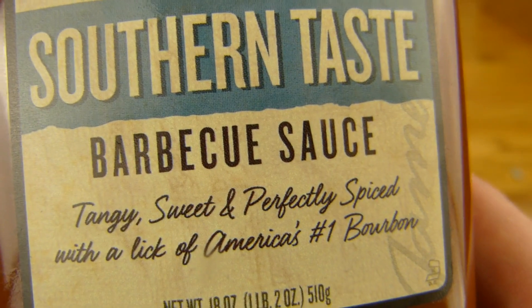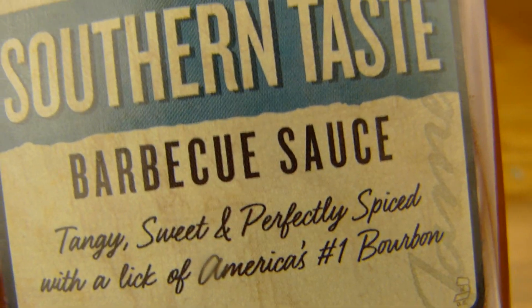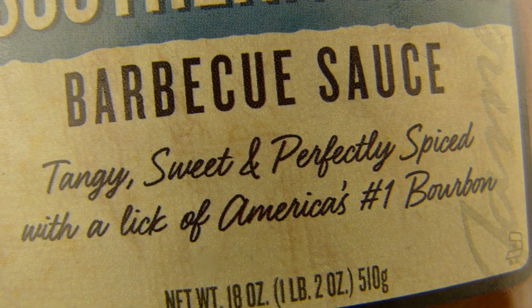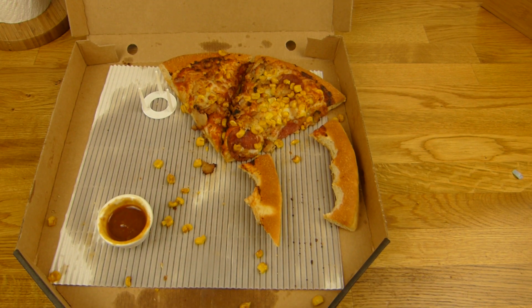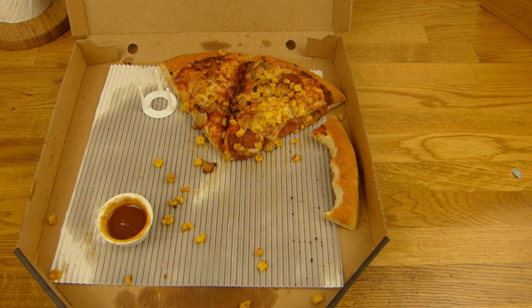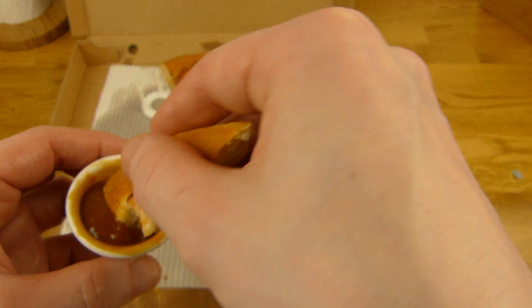[German] Hier steht nichts von sauer drauf — nur 'tangy sweet and perfectly spiced'. Das Ding ist richtig sauer. Ich bin ein bisschen empfindlich was Saures angeht. Und da soll Bourbon drin sein — 0,2%. Bei dem Jack Daniels Zeug war das richtig nice, da hat man das ein bisschen rausgeschmeckt. Hier schmeckt man gar nichts vom Bourbon.